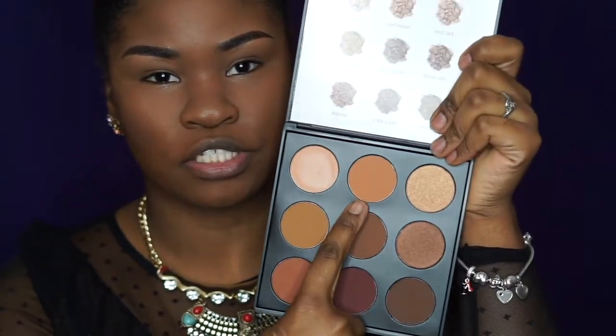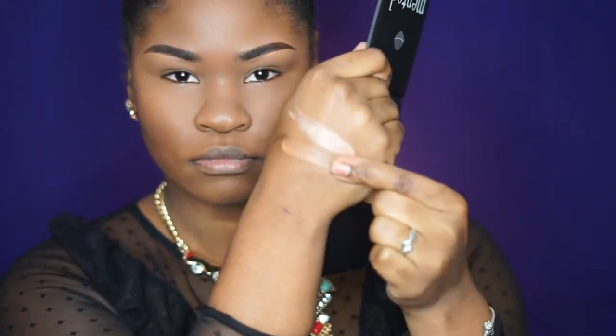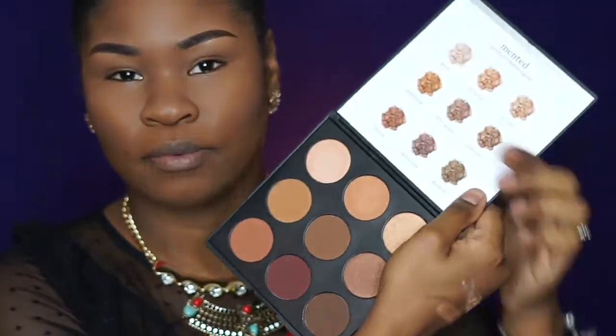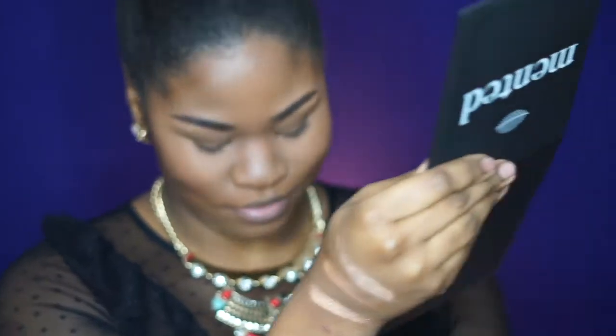Now I'm going to swatch light bright, which is this shade right here — it's kind of brown and orangey. These are nice and smooth; they just glide on. I love that. All right, moving to the first shimmer we come across, and it's called first date. Oh, this feels like velvet!